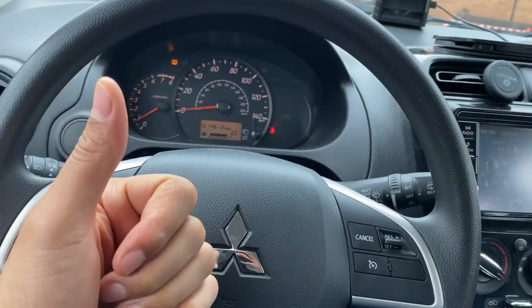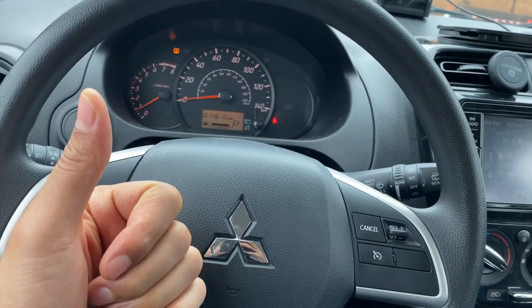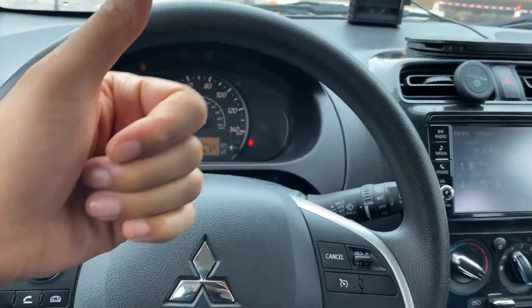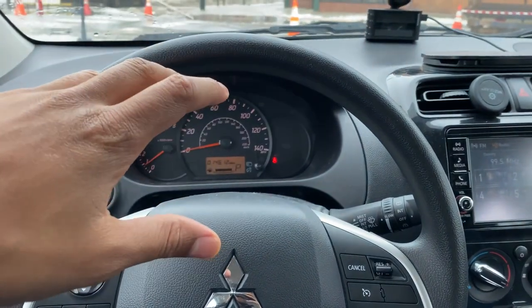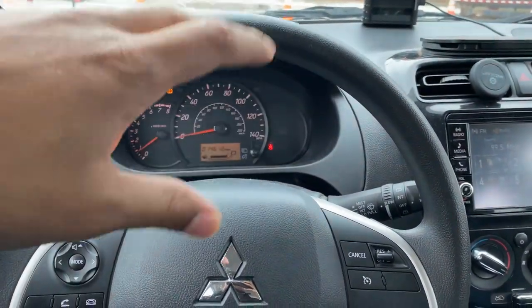Today I have a 2019 Mitsubishi Mirage, and I'm going to show you how to turn on and off the overhead lights, the ceiling lights on this particular vehicle.